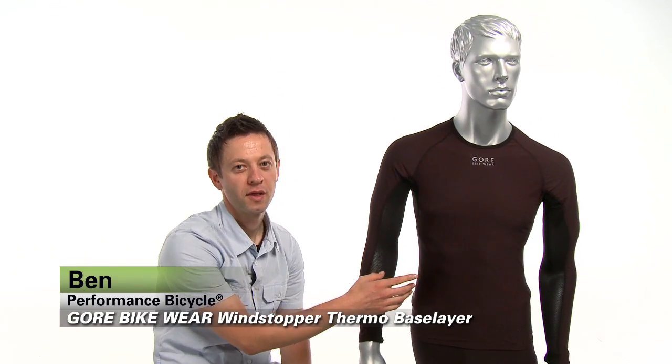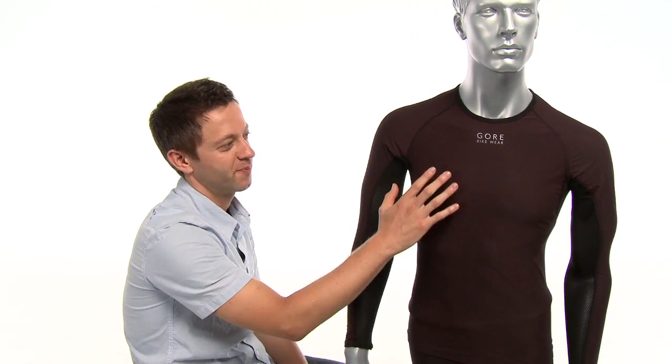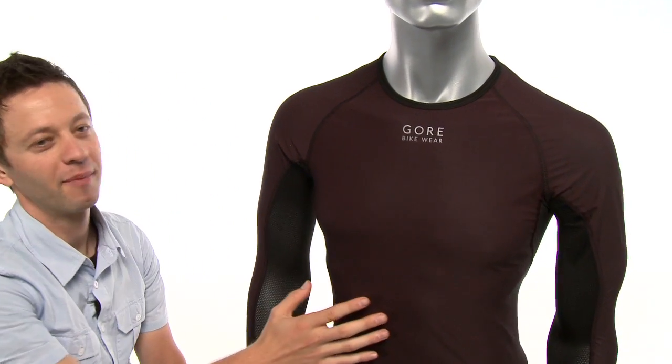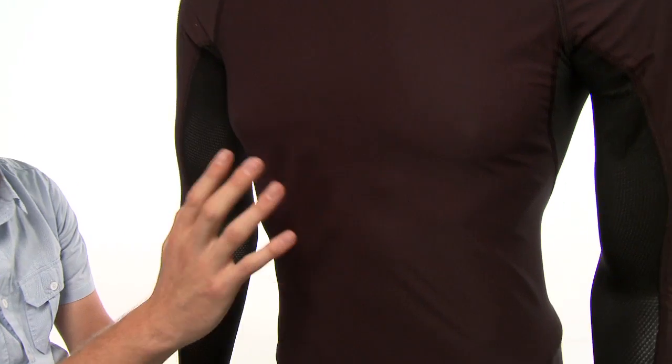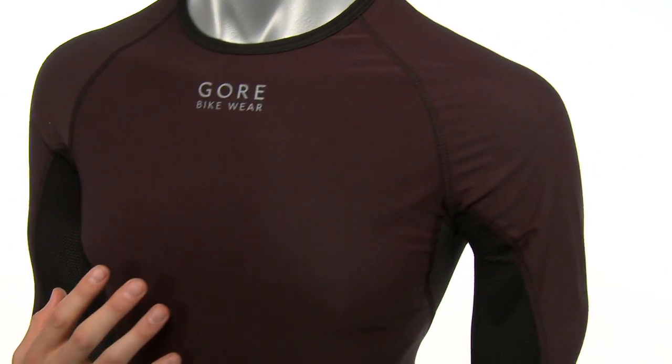I'm Ben from Performance Bike, and this is the Gore Bikewear Windstopper Thermo Long Sleeve Base Layer. This base layer uses a windstopper fabric that completely blocks the wind, is very soft to the touch, very comfortable to wear, and is actually a pretty good moisture-wicking material as well.